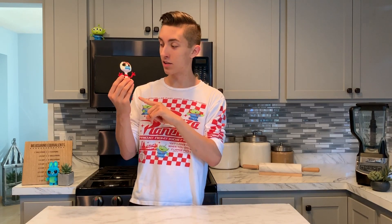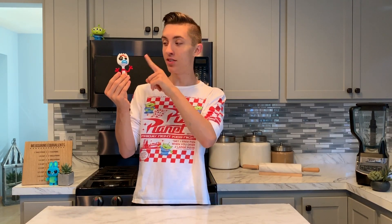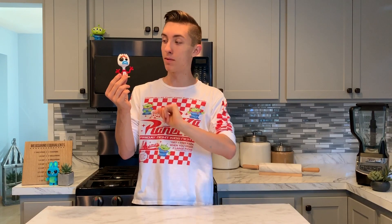This here is Forky — he's actually a spork, but he's made out of a bunch of different craft materials. We've got popsicle stick feet, pipe cleaner arms, obviously some googly eyes, and maybe some pipe cleaner eyebrows as well. I think Forky is just a fun character in general.